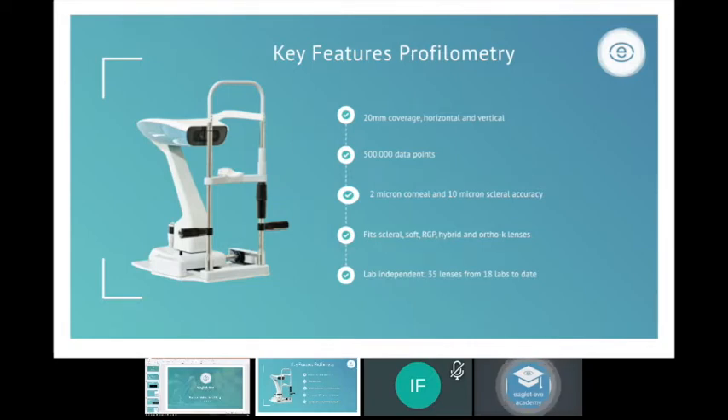At EagleTai we made a strategic decision to stay lab independent. Currently there are about 35 lenses integrated from about 18 labs, with an open door policy — we'll work with any lab willing to work with us. This gives you in your practice more choice, allowing you to find the best fitting lens for every type of eye.